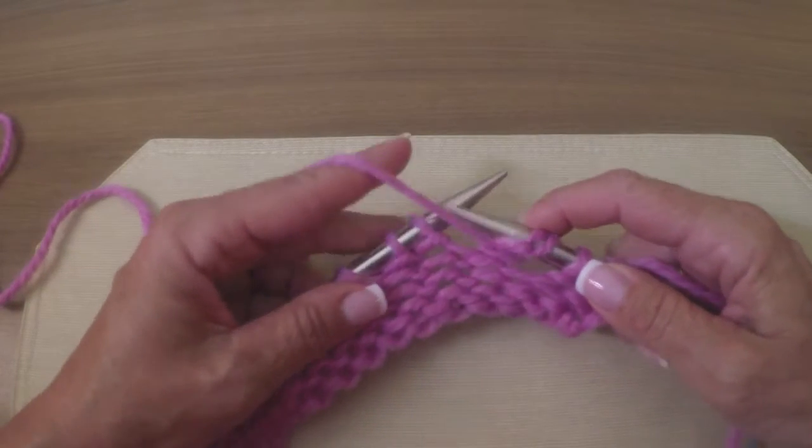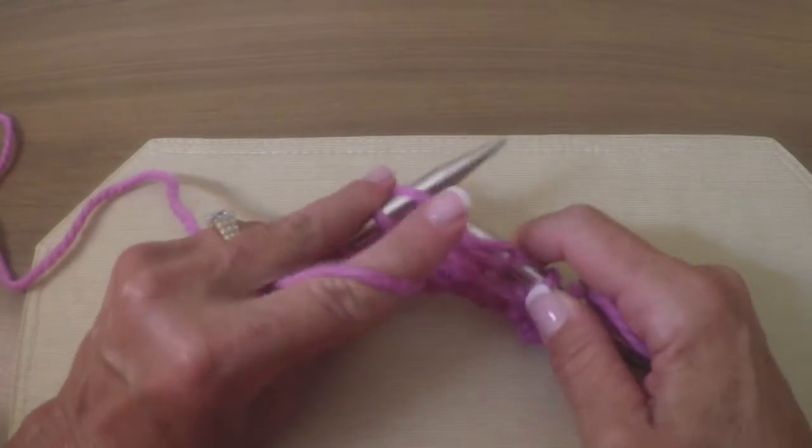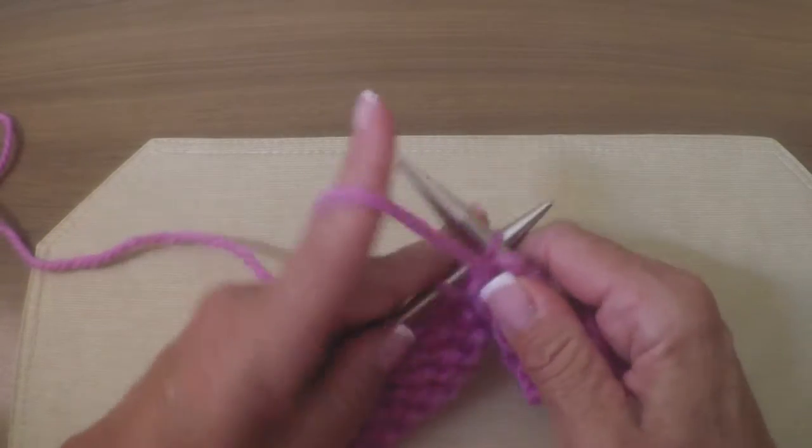It's a real tight yarn over. And now I'm going to work down to the last three stitches on the other end.